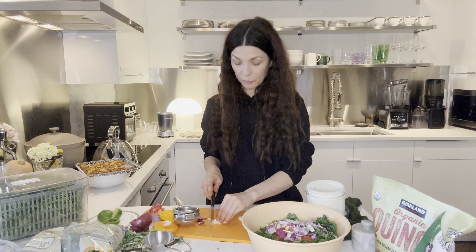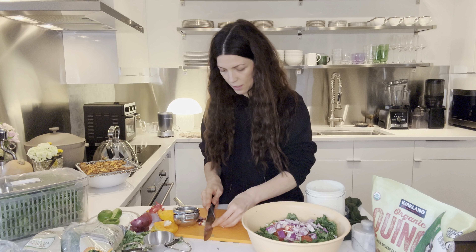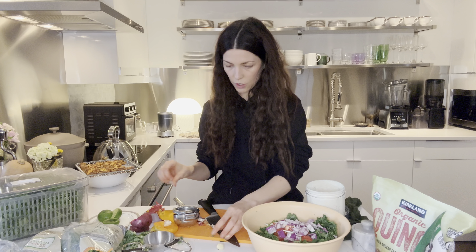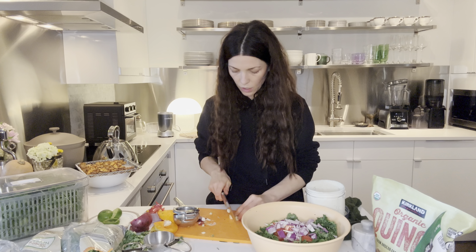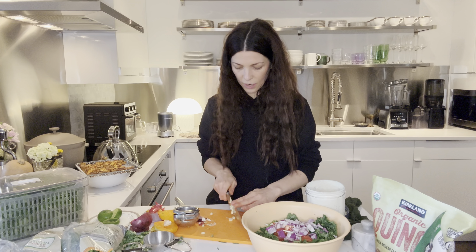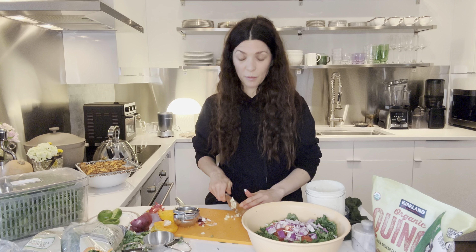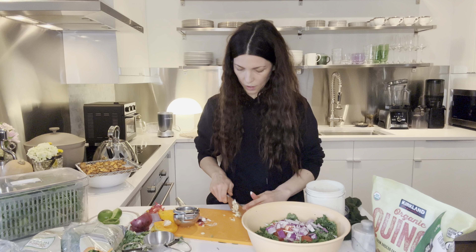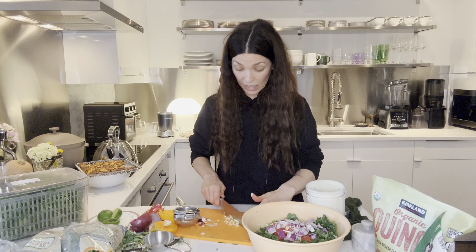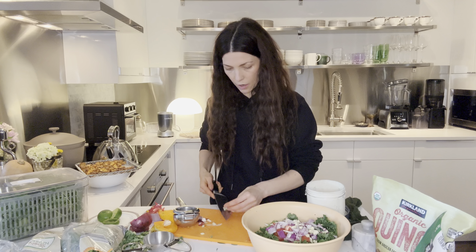I'm not a shy person by any means but it's taken me a little bit — it's just weird being on video, taping yourself. I wish someone else would do it. Actually when Mark's here and he's doing it I feel better. It's very strange taping myself but I'm getting better. Hopefully you're enjoying it.